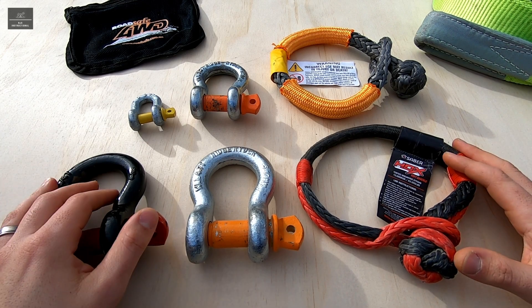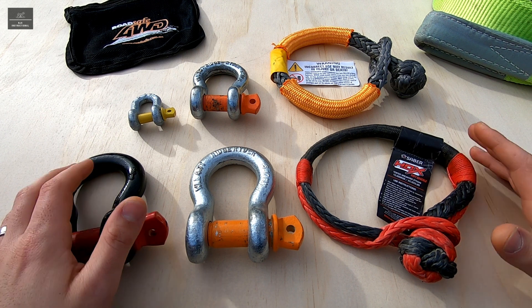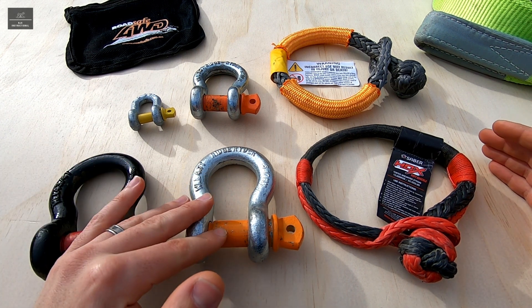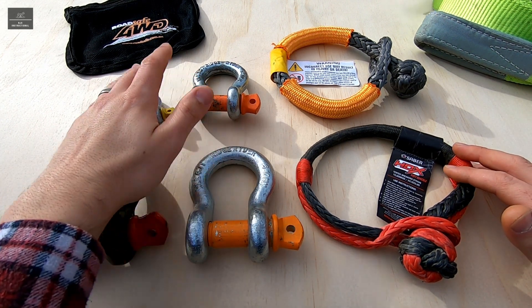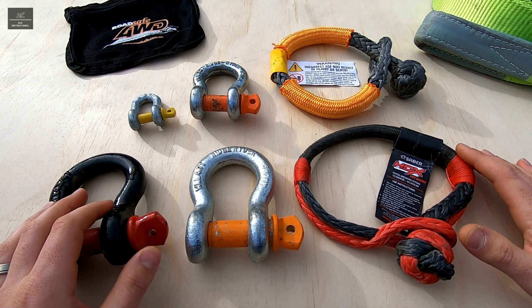Hi there and welcome back to another NJS instructional video. In this video I'm going to cover shackles — steel shackles, soft shackles, bow shackles, D-shackles — and explain what the differences are and what their load ratings mean.